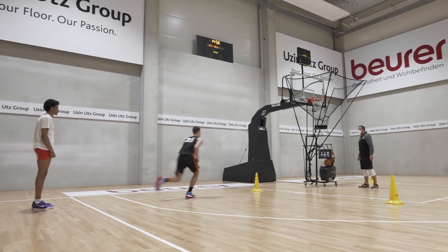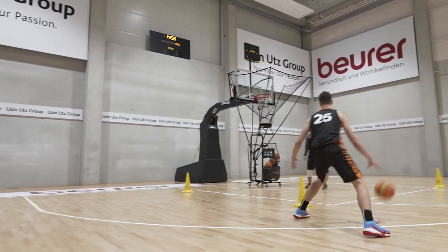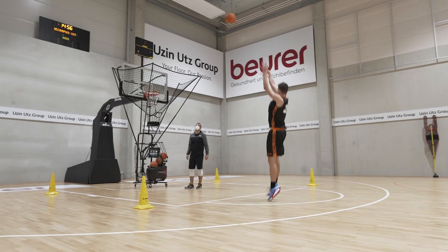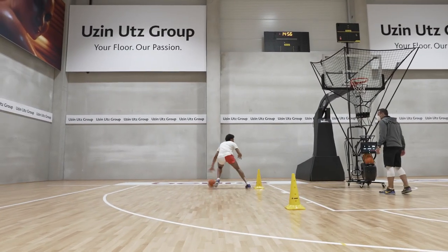Okay guys, basically for this drill you want to use the speed, you want to be aggressive by attacking the paint, you want to be low by escaping outside, make a strong pound when you cross it, use the speed when you go downhill before the mid-range shot.